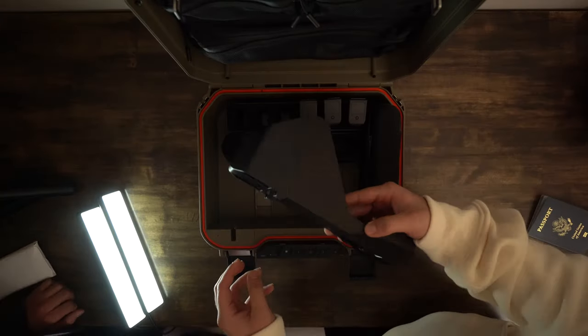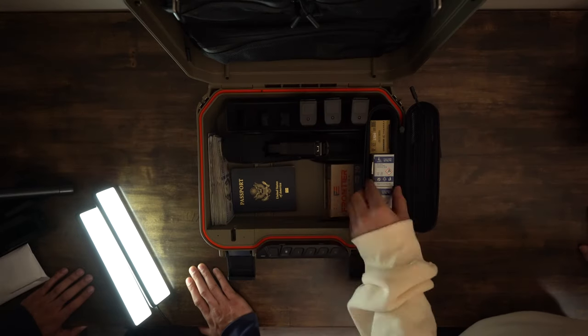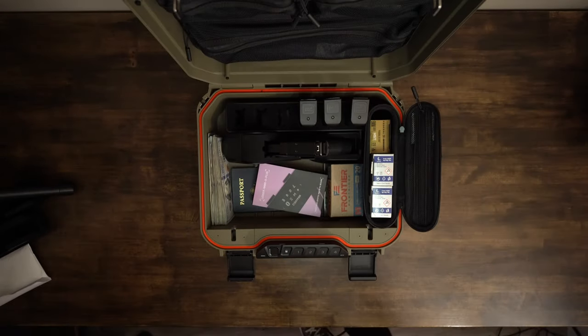So who is this case really for? It's really for someone who travels a lot with their valuables and is okay with trading in some speed and security in exchange for added convenience and flexibility. Overall, we really like the safe. At the time of this recording, it's actually on sale for 40 bucks off, bringing the total down from $350 to $310 — so it can be a little on the pricey side. If you found value from this video, make sure you subscribe. We're going to be posting a lot more often.